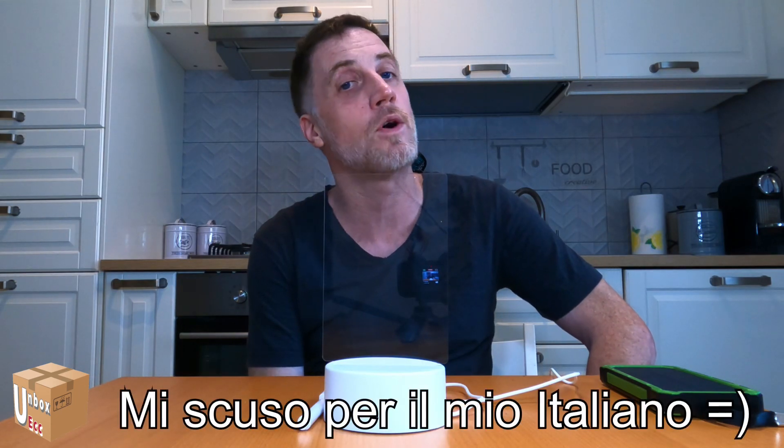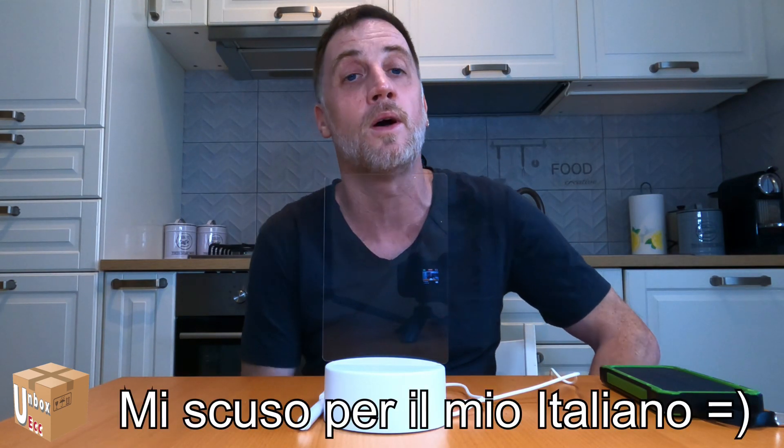Hello everyone, welcome to my channel Unboxing Chainsaw Suggests. Here we have another video. The product of today is another product that I bought with the Sandy from AliExpress a couple of weeks ago.